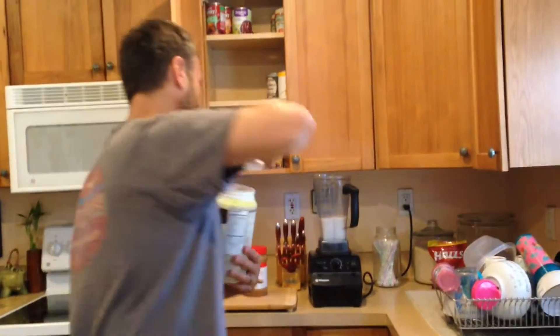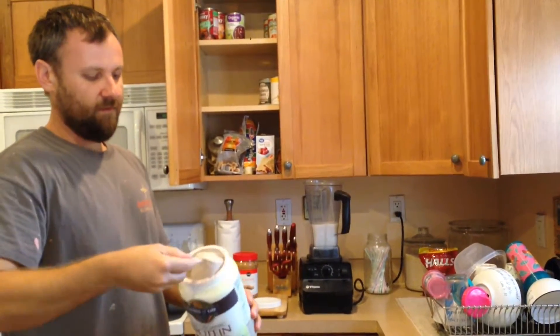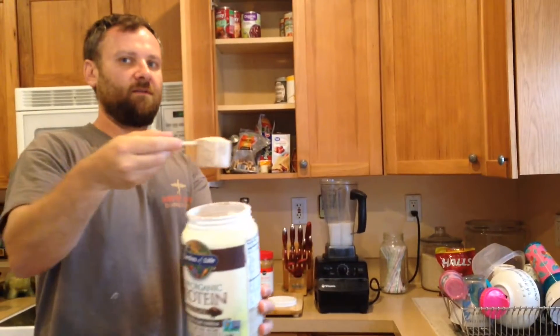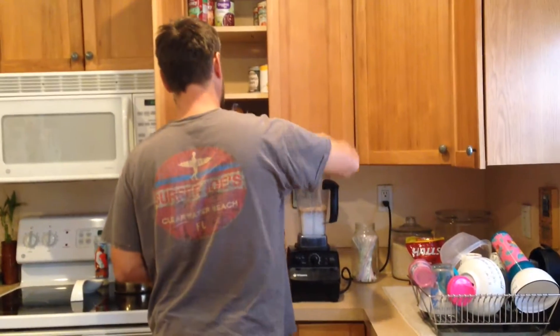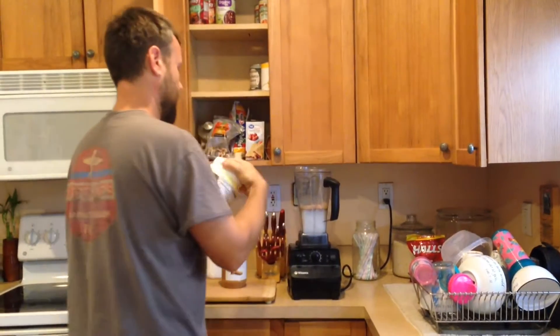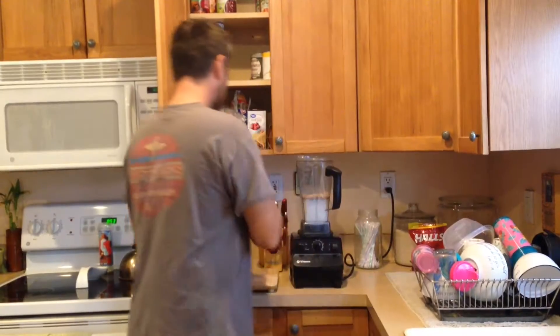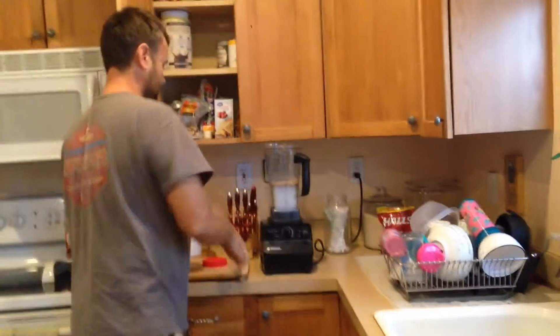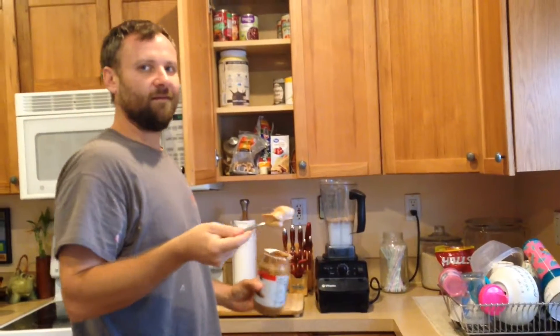The next step: I take a flat scoop of the protein powder and throw it in there. Then I take some peanut butter — just a regular spoon like that.